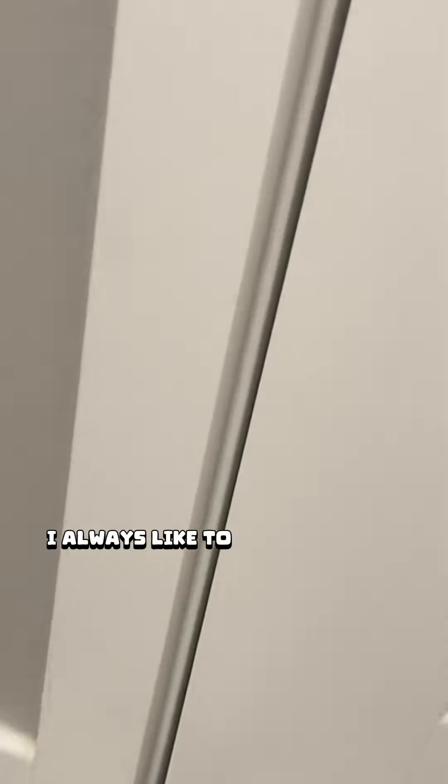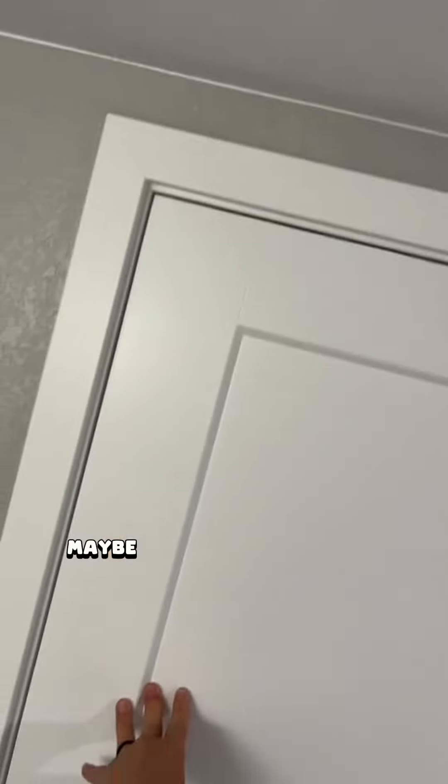Before I adjust the door, I always like to look at the reveal — that's that little space between the door jamb and the door. It's usually about a quarter inch gap. If it differs, you're going to have to adjust the door, maybe by the hinges.